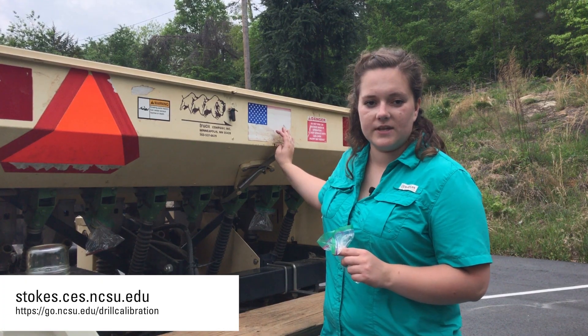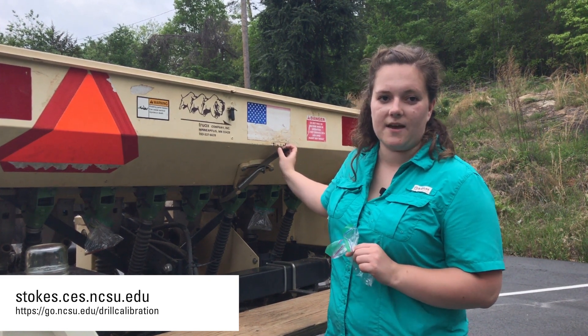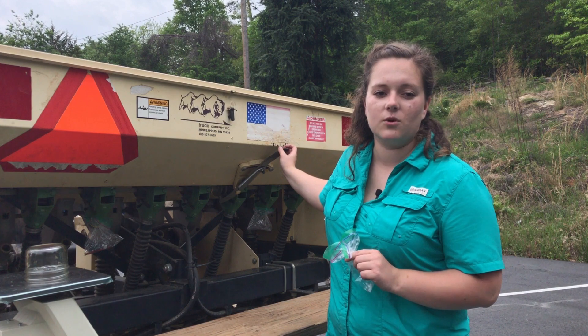I hope this video has been helpful. Please be sure to contact your local extension agent with any questions you have about planting forage crops or any other crop.